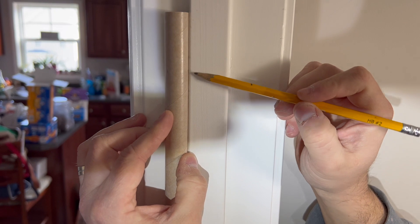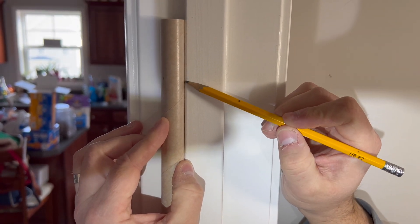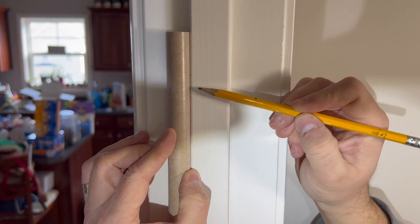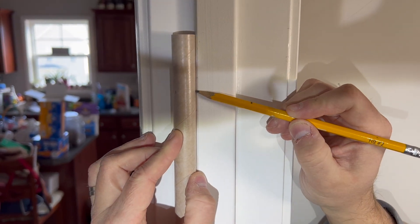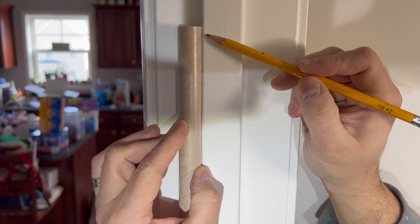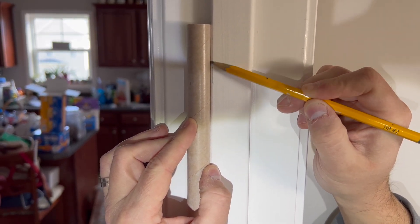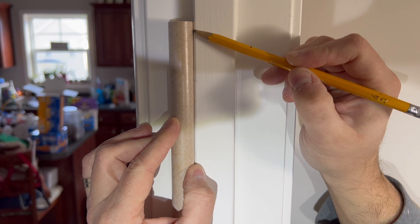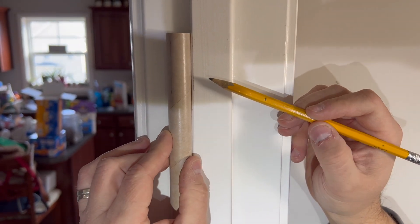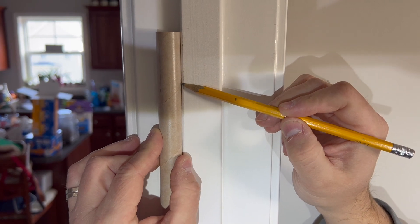Here's the door frame. We line up the dot we made earlier with the door frame so the pencil will follow it. We just touch the pencil to it and run it straight down the door frame, running it a couple of times to get a nice line. Then we rotate the rocket and do the same thing for each fin line.